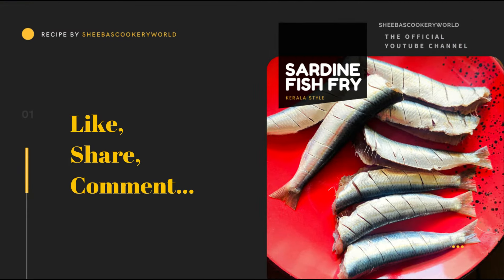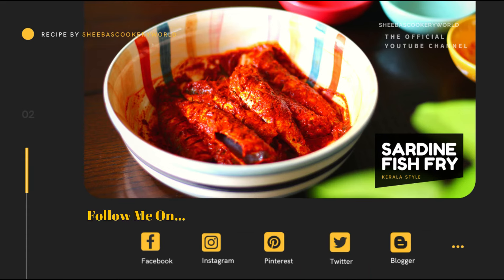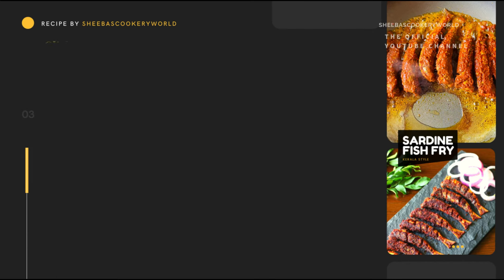Do try this recipe and let me know your feedback in the comment section below. Follow me on Facebook, Instagram, Pinterest, Twitter, and Blogger. Click below to subscribe and watch more interesting recipes on my channel.